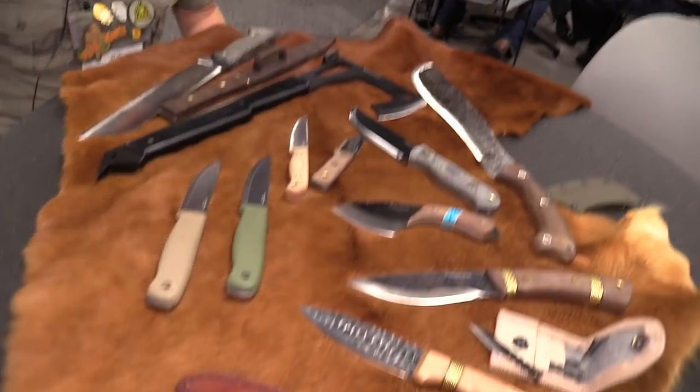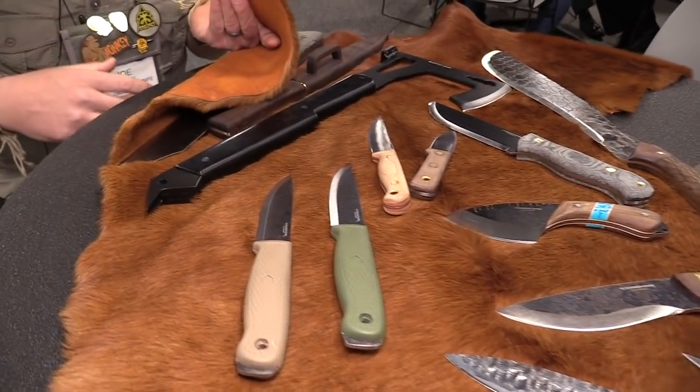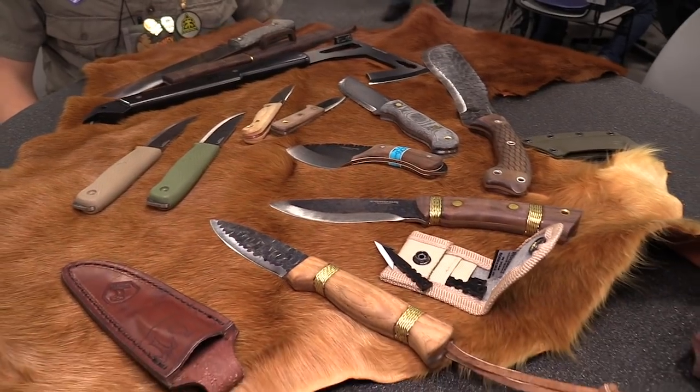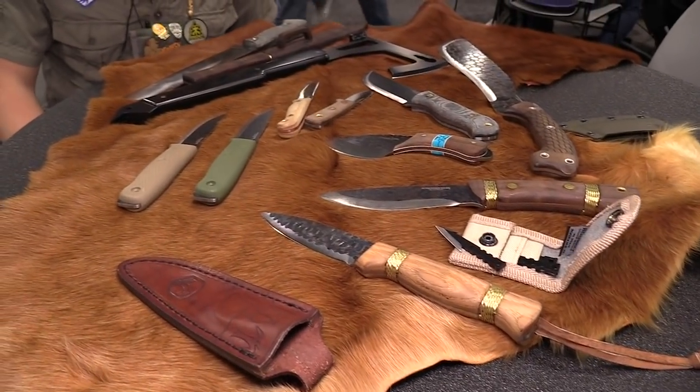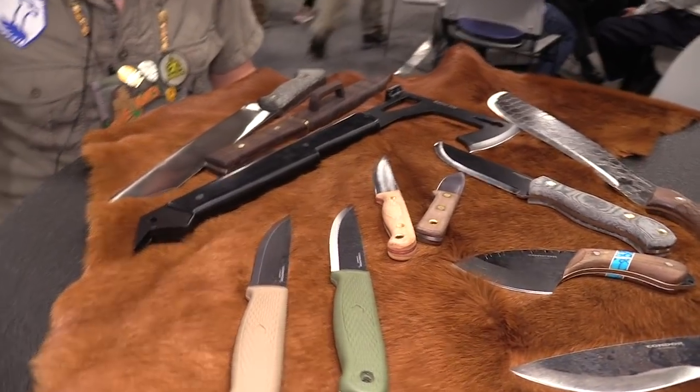And deer skin? Yeah. This came from my grandma, actually. I don't have any really cool story behind it other than she was like, here's some deer skin I had lying around. It's beautiful. It's been in like five different catalogs as a background. Cool, let's talk about the knives on it.